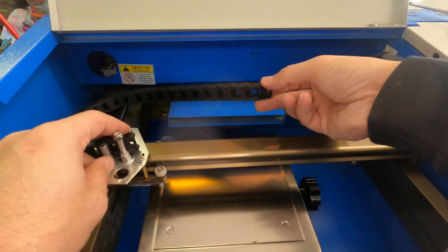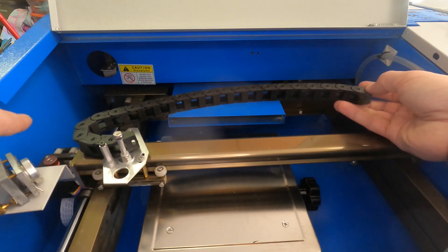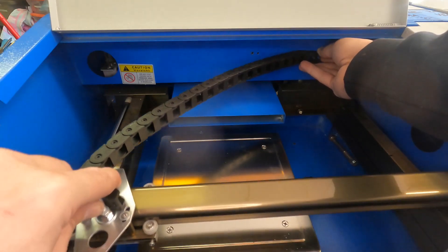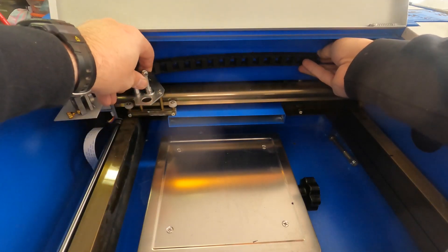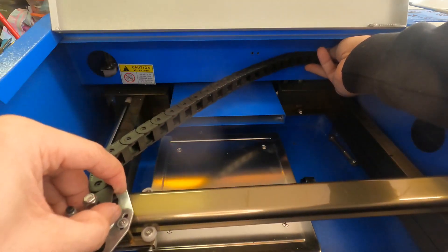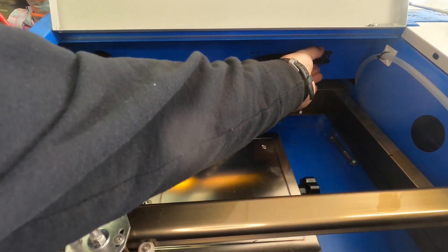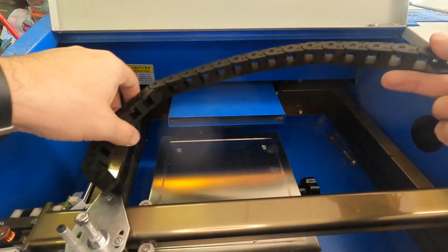When you measure out where you want to mount this to the back, it's important to have the track not get in the way of the beam going this way or the beam going this way. Let's see how far we can get it this way. Then once we push it all the way back, it doesn't get in the way of the beam. I need to pull it back to about there, let that pivot a little bit. This right here is the perfect spot, so I'm going to go ahead and mark that and drill it.